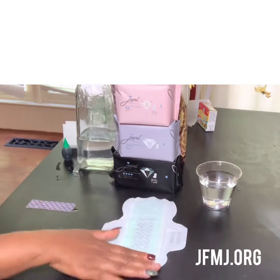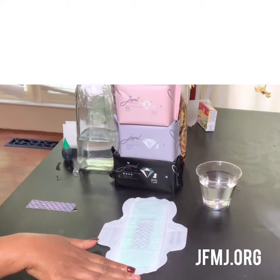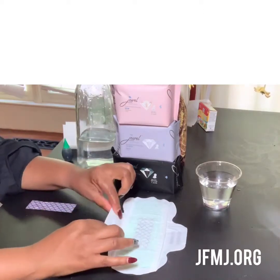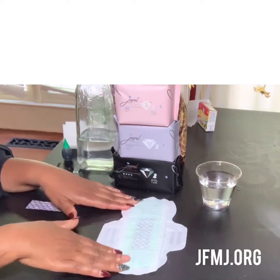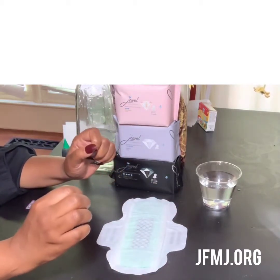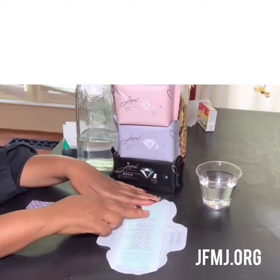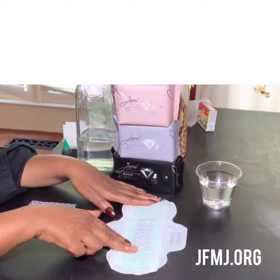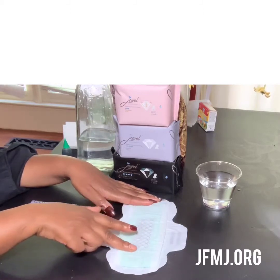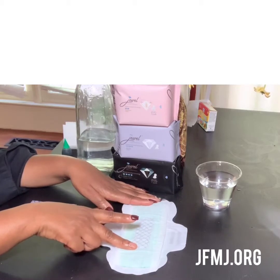This is so nice and soft. We're going to talk about this graphene strip in this sanitary napkin. The wings stick really, really well. Graphene technology is what we have in our pad that sets us apart from any other sanitary napkin in North America — and I said North America. No one in North America will have this pad, so you better get with us, ladies.